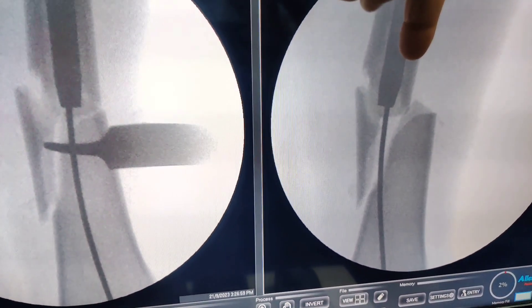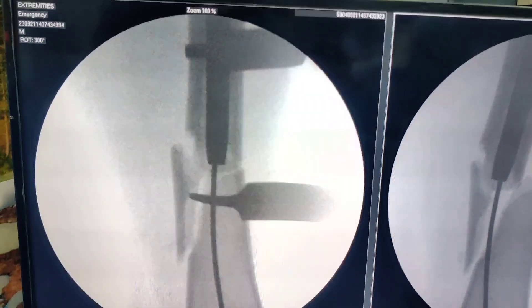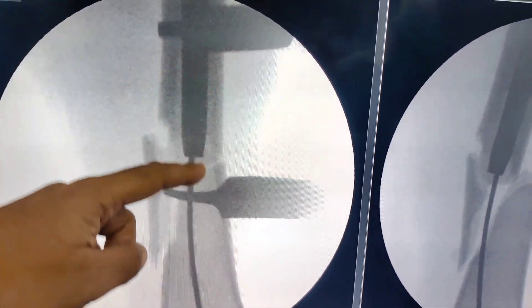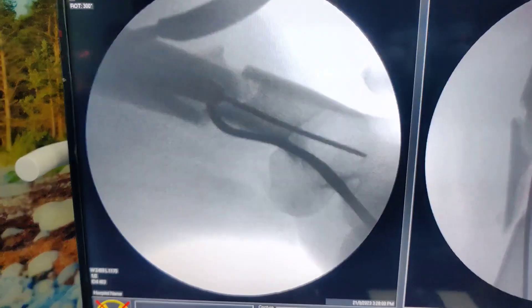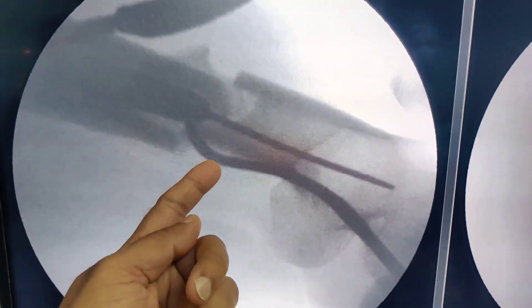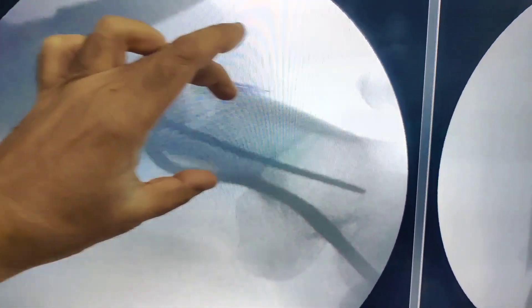This is before reduction, and now once we have put the Hohmanns you can see that this is nicely aligned. When you pass the nail it is not going to hit the cortex — it will go straight down. On the lateral view you can see the Hohmann is in the distal fragment and now there is no flexion of the distal femur.